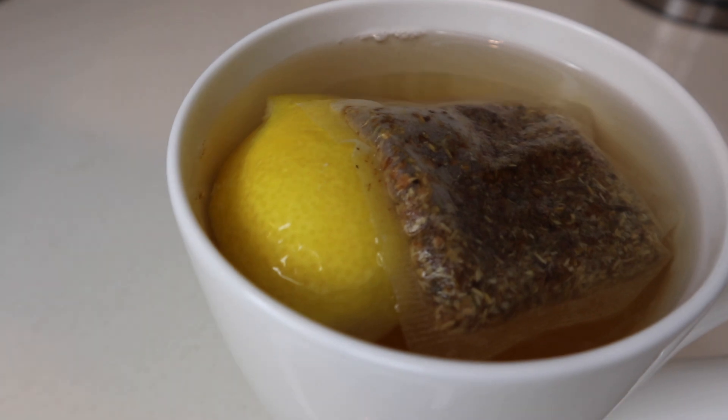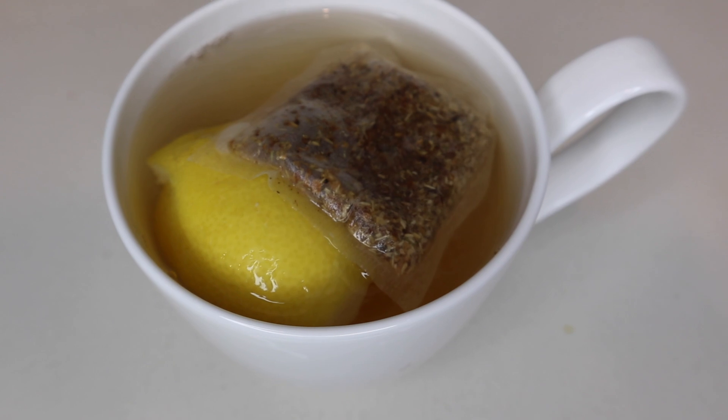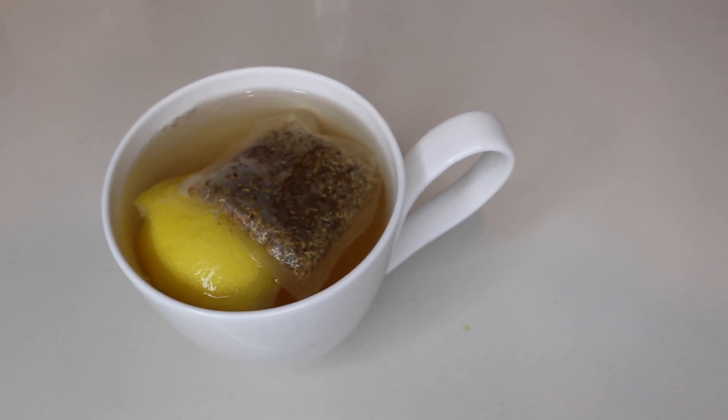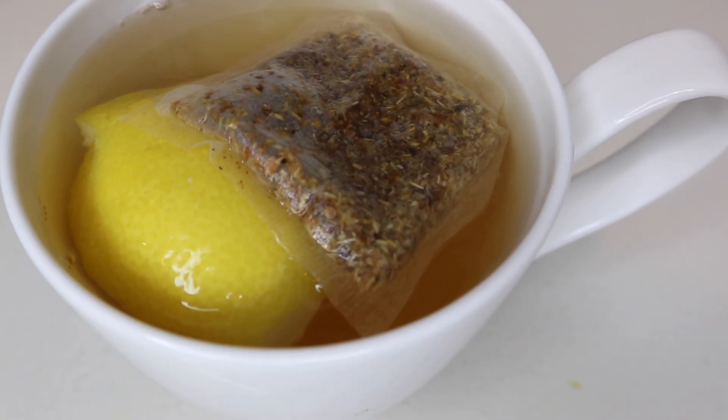And there you have it — that's my healthy what I eat in a day at home during quarantine. I hope you guys love this video, and if you want more healthy meal ideas, make sure to follow me on Instagram at Peyton Sartain. I'll see you guys in the next video.